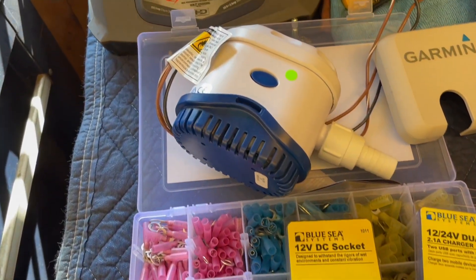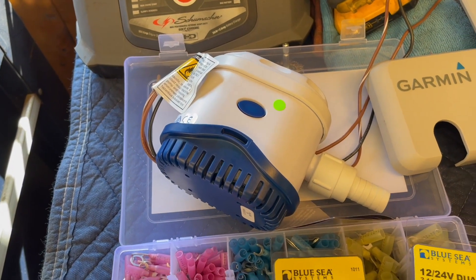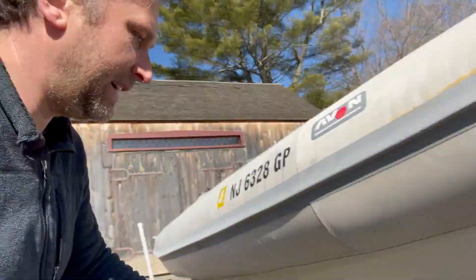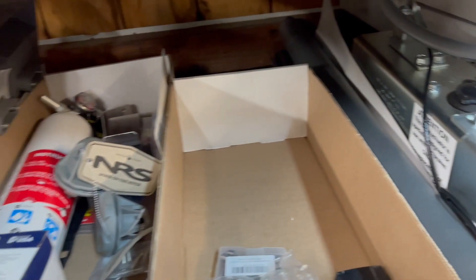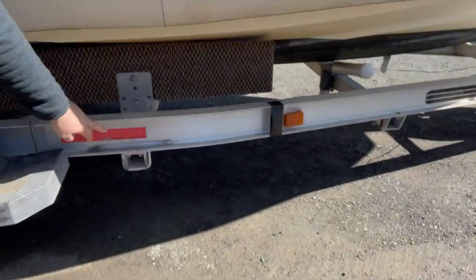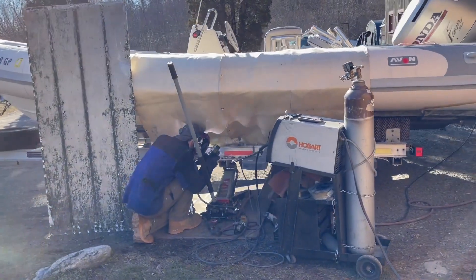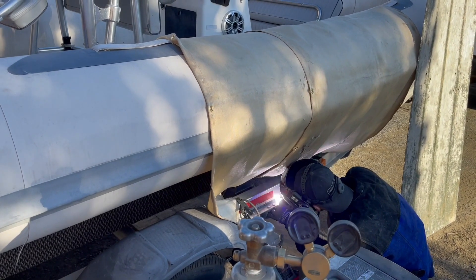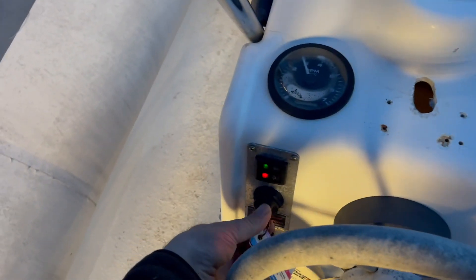The first step is to completely revamp the trailer. I'm going to add a new brake master cylinder, replace the spare tire, replace the calipers and rotors, and replace all the brake lines. We also found a crack in the frame, which was pretty bad. Any rusty hardware will need to be replaced, and of course it'll need to be completely rewired.